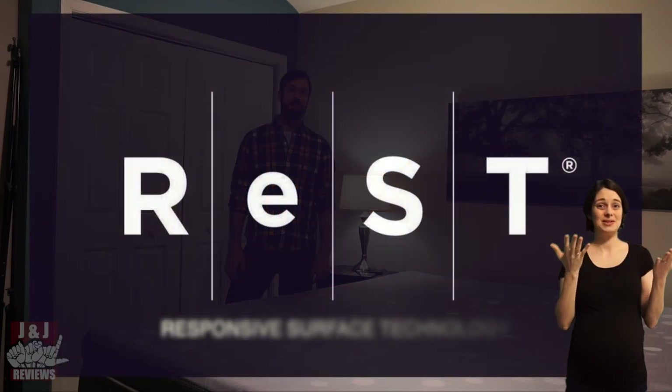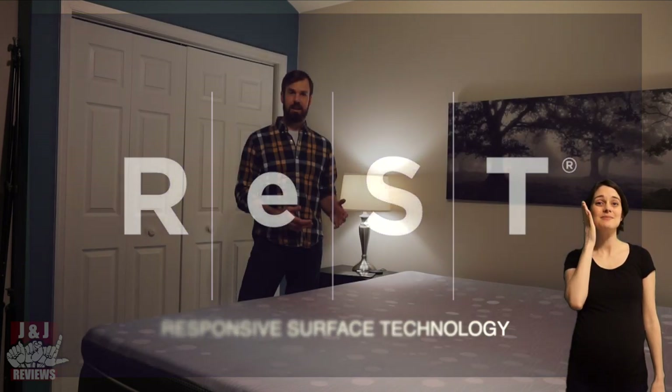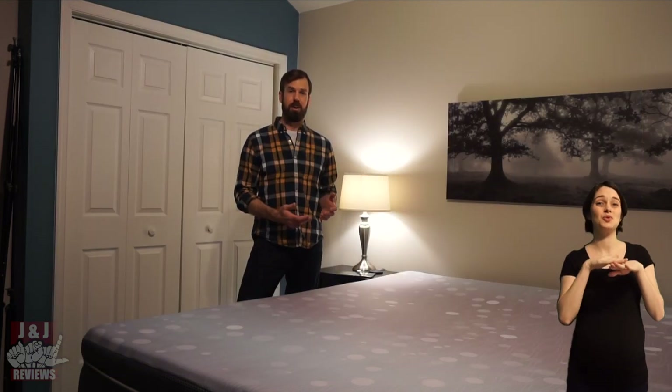Hi everyone, I'm Jason here with my wife Jennifer. We are J&J Reviews. Today we are going to be reviewing the Restbed Responsive Surface Technology. Whether you're a couple that enjoys different firmness settings, or you're a combination sleeper and you flip during the night, this smart bed might be for you. Let's take a look.